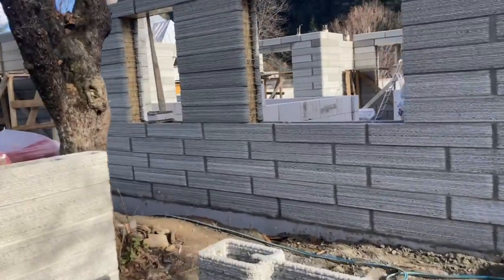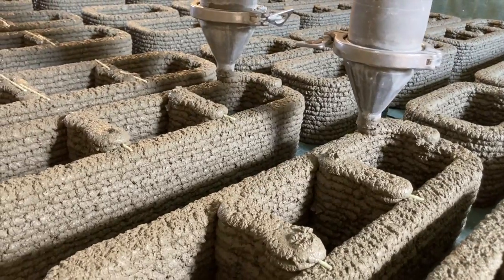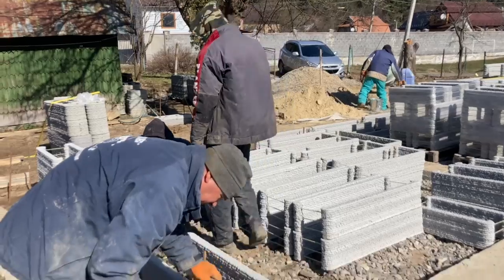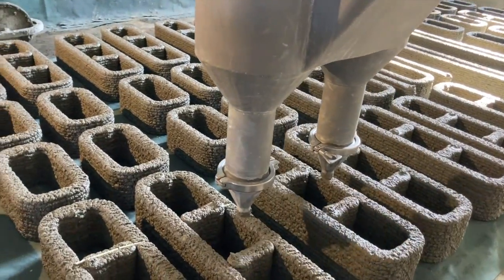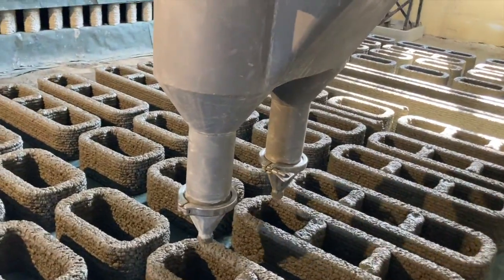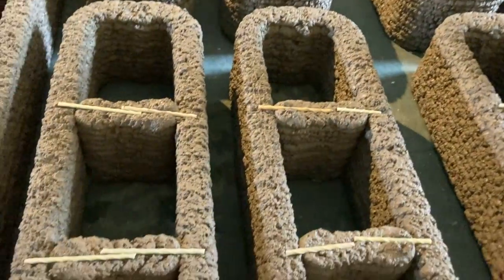Maybe you think you've seen it all when it comes to 3D printed construction, but I can promise you it's just getting started. In this video we're going to look at double head extruders, off-site printed construction, and a 3D printed building in Ukraine from start to finish — all the way from the warehouse to on-site.